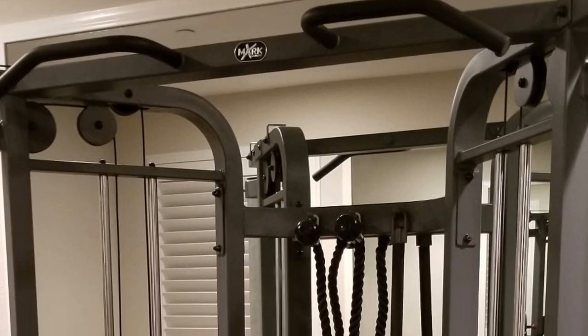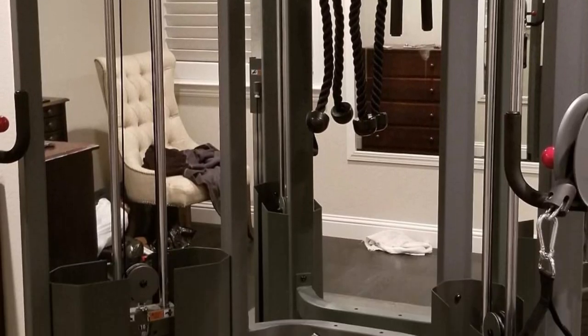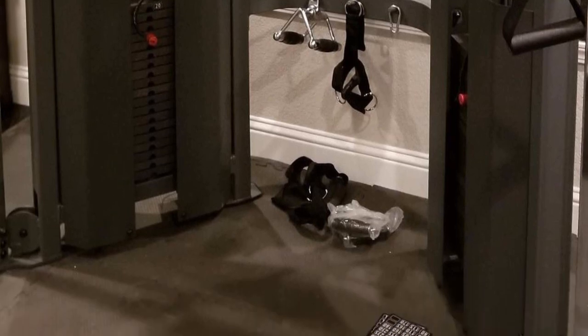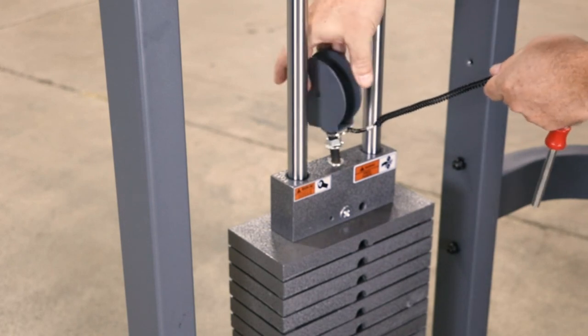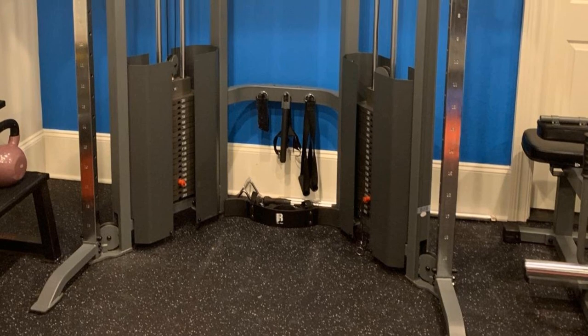The accessories bundle includes two 8-inch hand straps, two 17-inch strap handles, a 23-inch triceps rope, a short bar, a 42-inch long bar, a leg extension, curl strap, and an ankle strap. Plus, there are hooks on the main frame that allow you to neatly organize the accessories so you can keep track of them between sets.